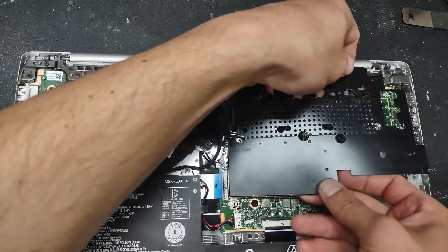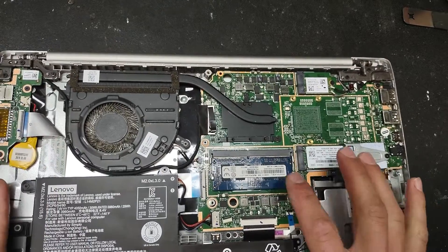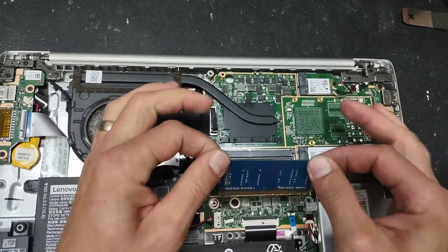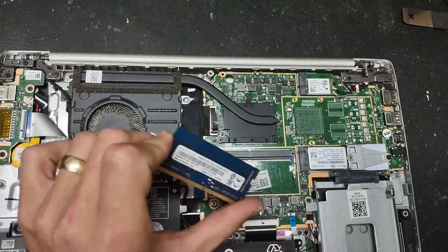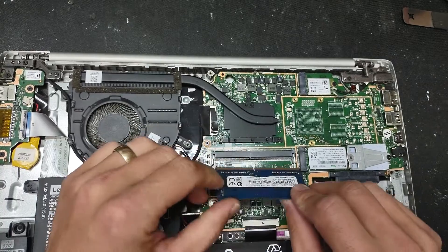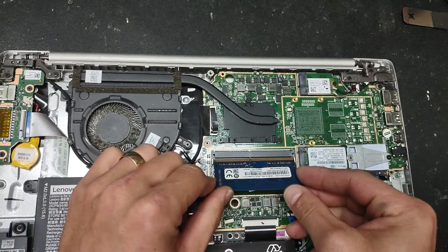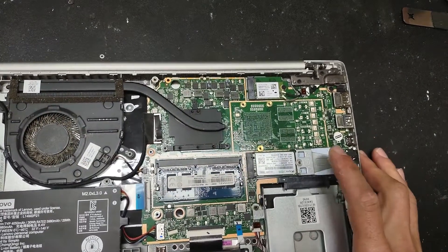This is the inside of the computer. This is your RAM — if you want to upgrade it, you can very easily just slide it out and put in a larger one. This particular computer came with 4 gigabytes of RAM in the slot, and it also has built-in RAM. You can go with a PC4 module up to 32 gigabytes here if you want, but that's not what we're doing today.